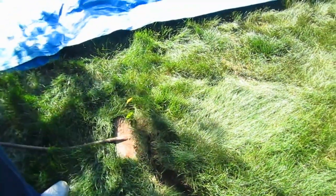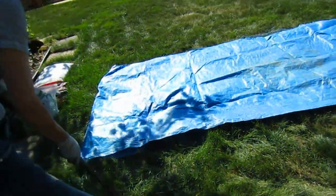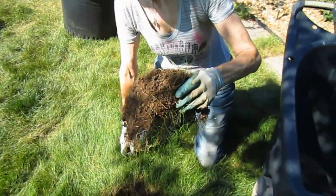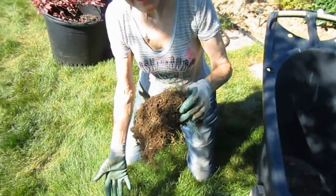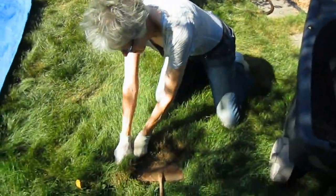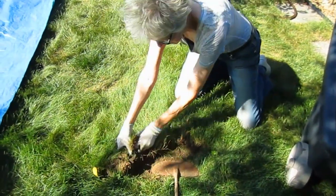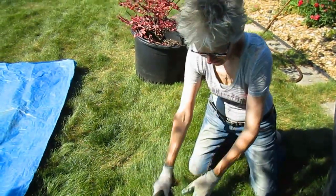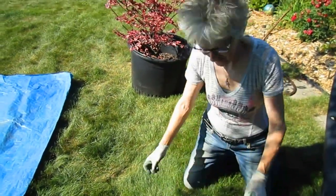I'm going to put the camera down, because you know who does the hard work. If you don't have a sod cutter, obviously you can use a shovel — or your muscles. Who needs a gym membership when you have a garden?